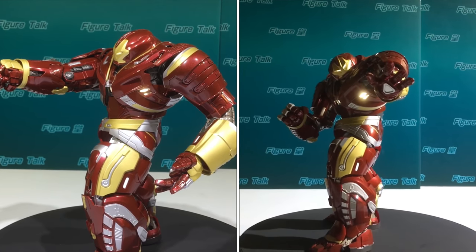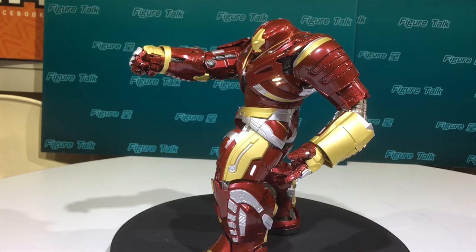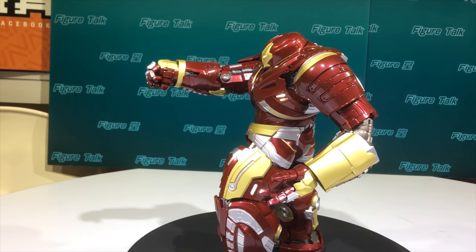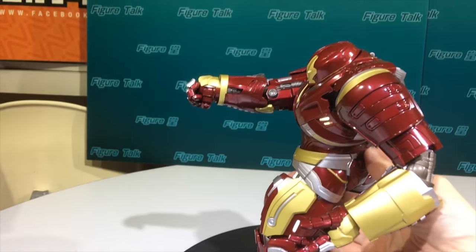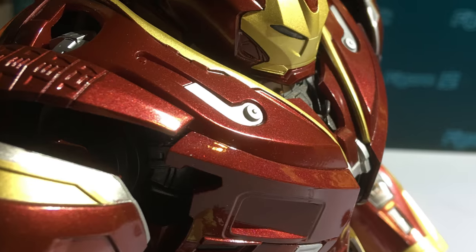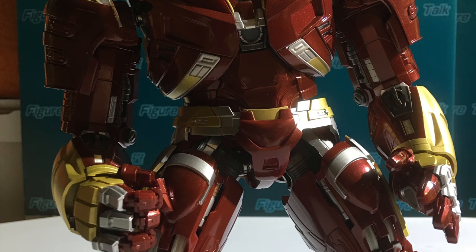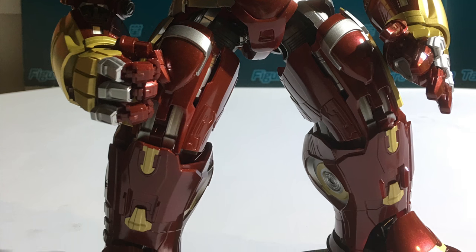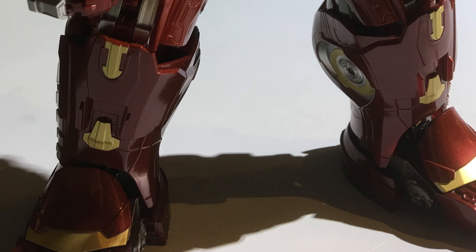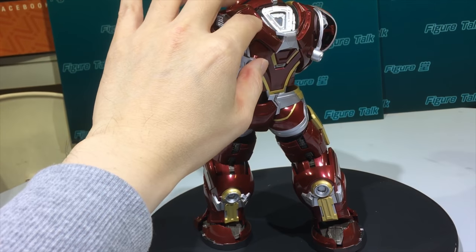For the metal composite percentage of this figure, if we count it by weight, it is really heavy — more than 1 kg. It is commonly found on Bandai products that most of the metal parts are at the lower part of the figure, and the inside or outside armor is mainly made of plastic.